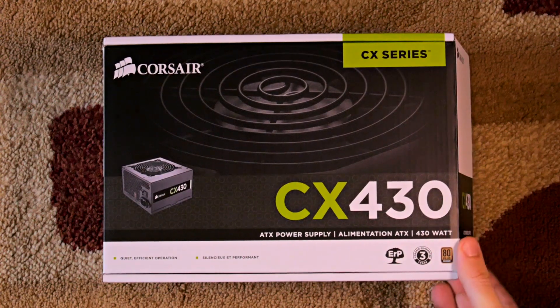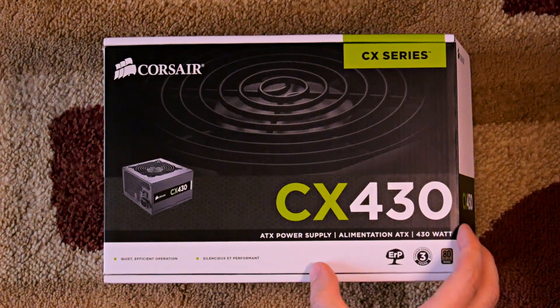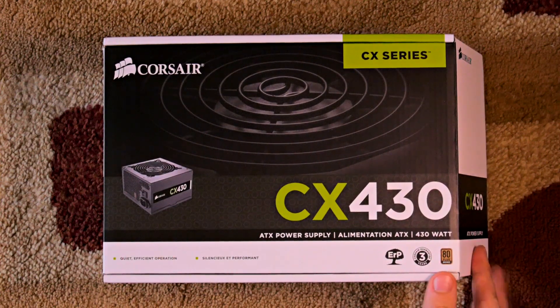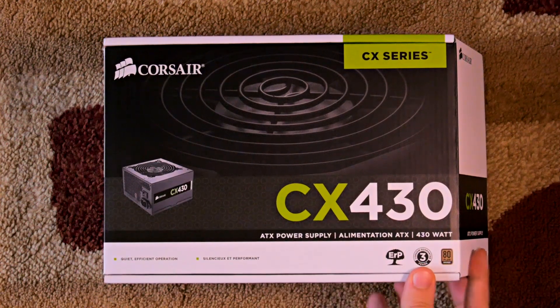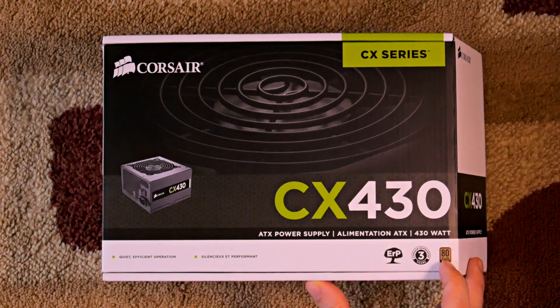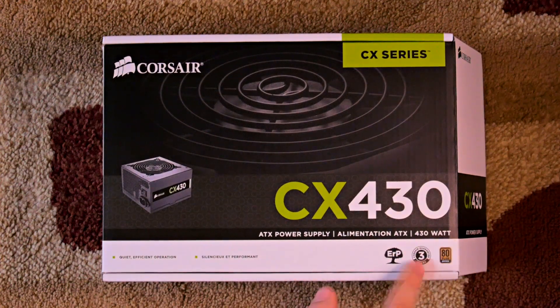You can pick this up really easily online. This has some really incredible features that Insignia or other cheap power supplies will not match. Before I open it, I just want to show you that it has a three-year warranty — most power supplies are one year. This is a true sign of quality; they're backing it with a minimum three-year warranty right here.